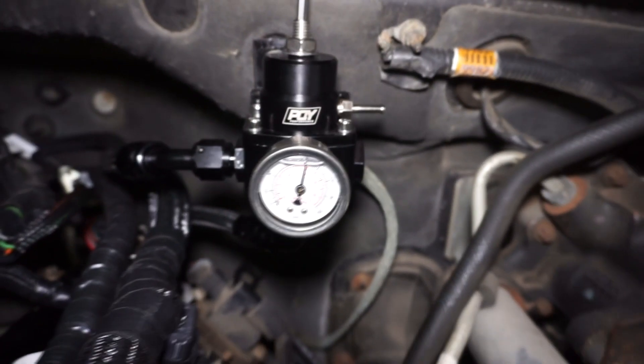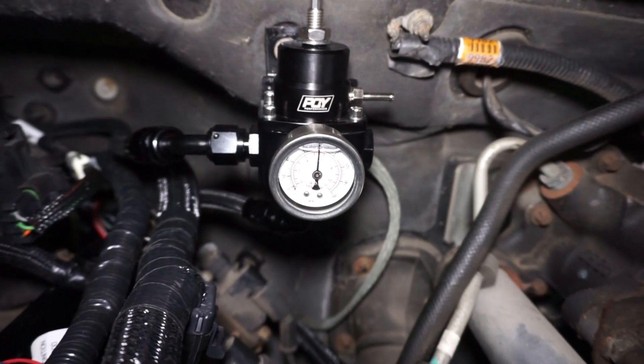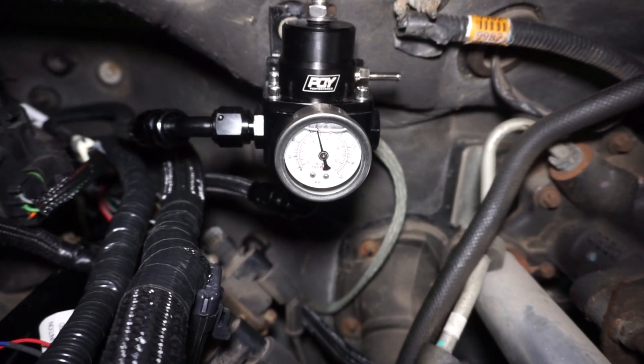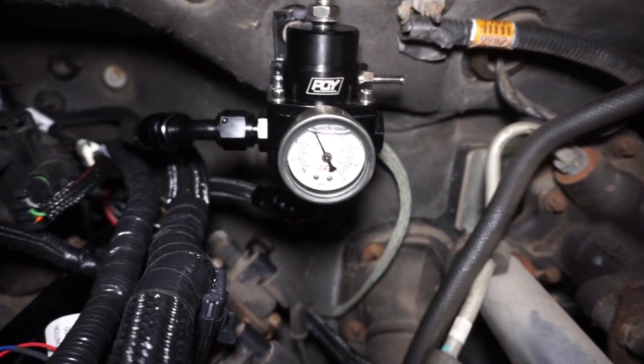Now I'll turn the regulator down to 60 psi and look at the draw again. We're right at about 60 psi and the current draw is at 12.0 to 12.1 amps. This is with the vehicle not running.